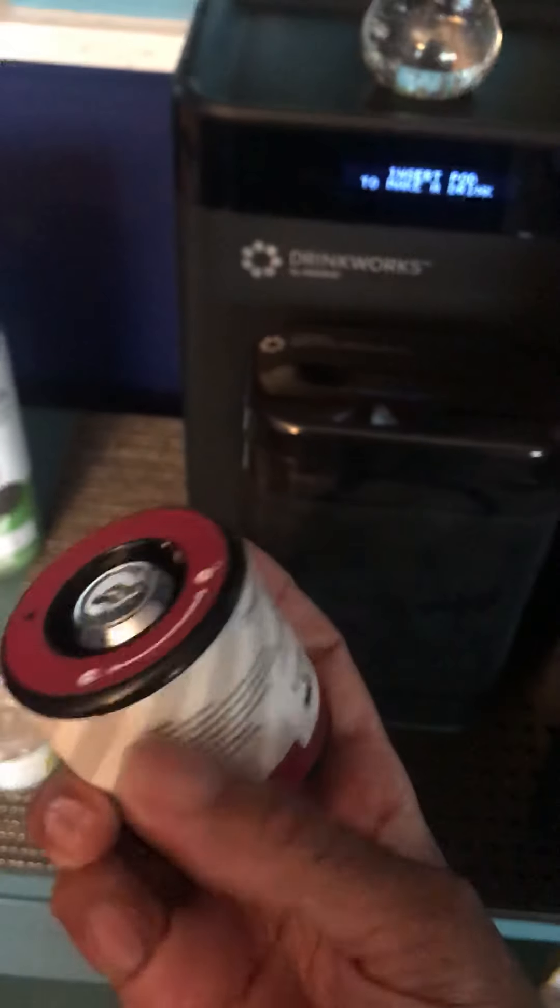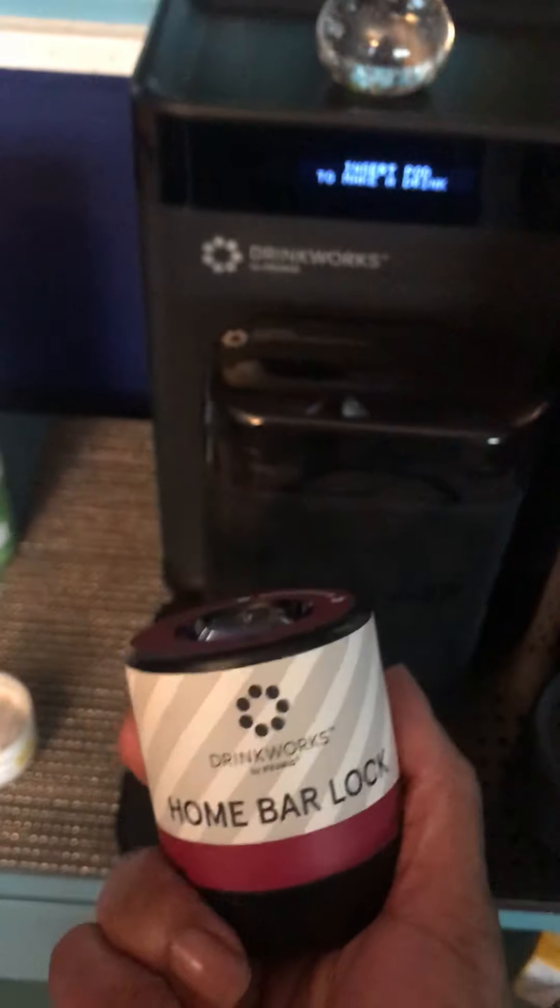I've also brought some accessories — more CO2 cartridges. I even purchased a lock in case somebody tries to break in. You could take everything else, but do not make a drink!